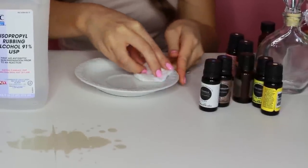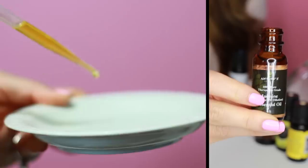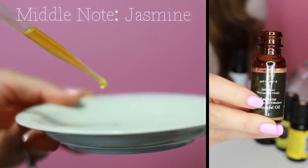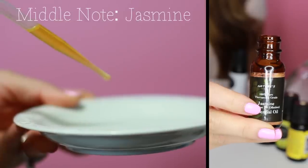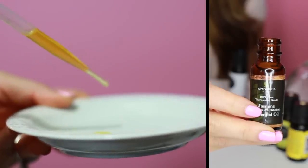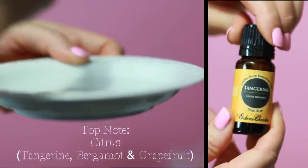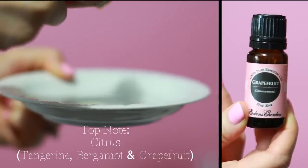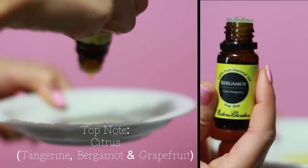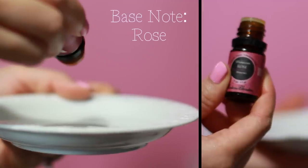Think about what style of scent you want to create. I'm going for a summer light citrus jasmine scent. I want jasmine to be the main focus, so it's the heart of my scent — this is called the middle notes. Top notes are light fragrances like citrus and mint that evaporate the fastest, within 30 minutes. I'm combining grapefruit, tangerine, and bergamot, and using a lot because they fade quickly and I really want a strong citrus scent.